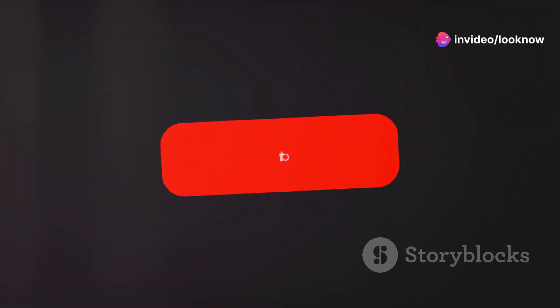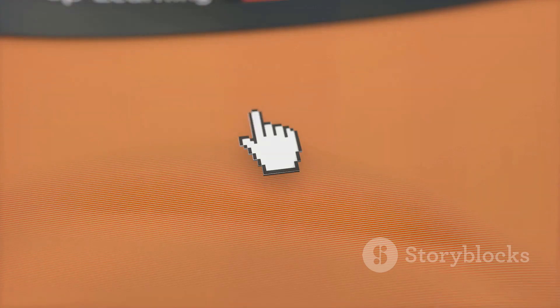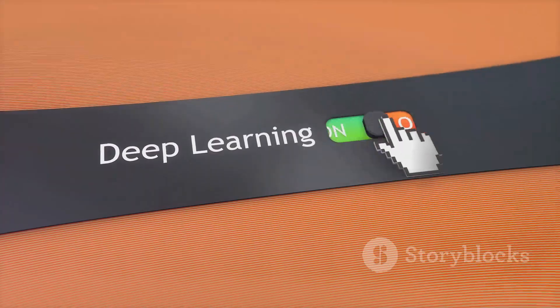Thanks for watching this review. If you found it helpful, please give it a thumbs up and subscribe for more content like this. I'll see you in the next video, and don't forget that the official link is in the description.